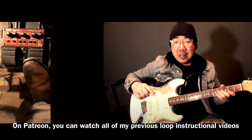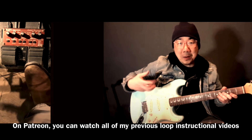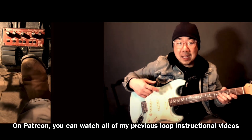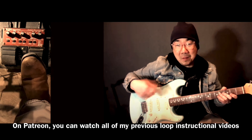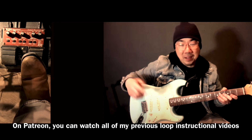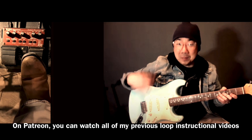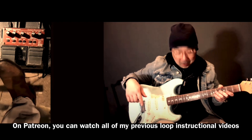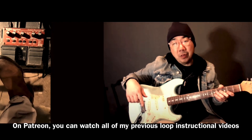I talk about making sure your loop is cleared so you don't end up playing a loop from before. Usually when I'm talking — say I'm on the gig talking to a customer at a restaurant — my foot is on that pedal to make sure I clear that loop. Over here is where I actually enable the record, and this is to stop it.